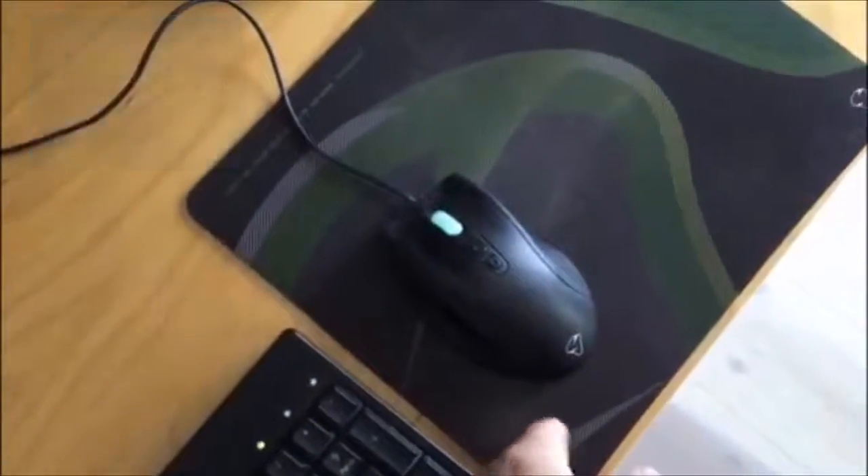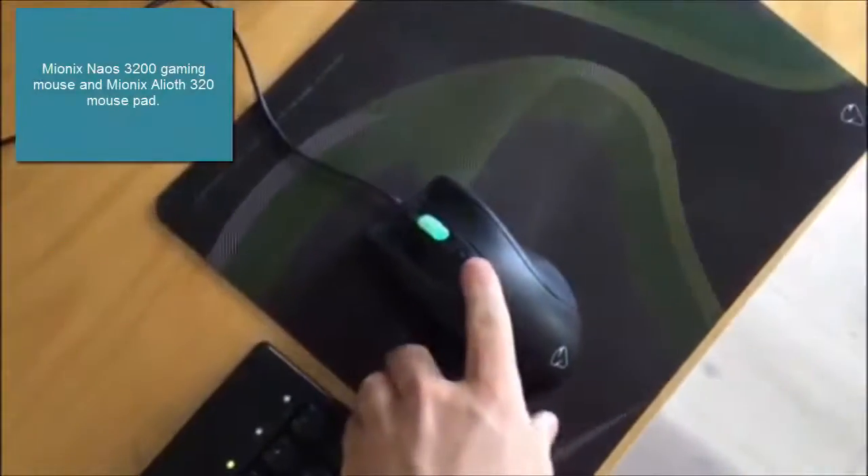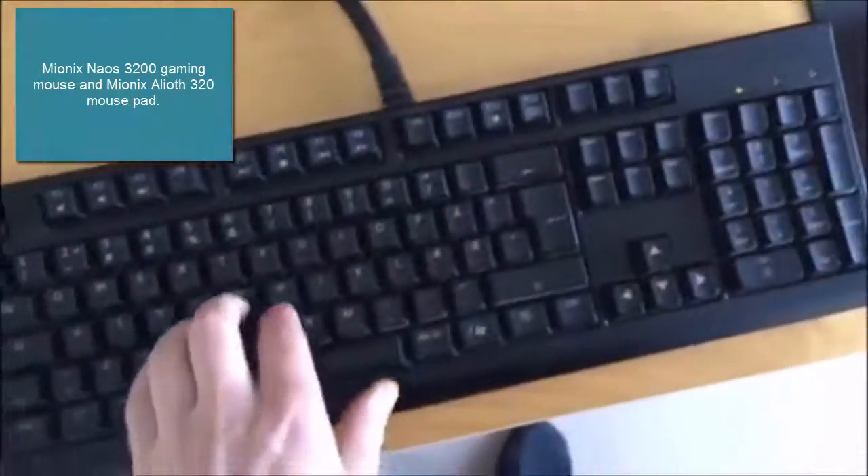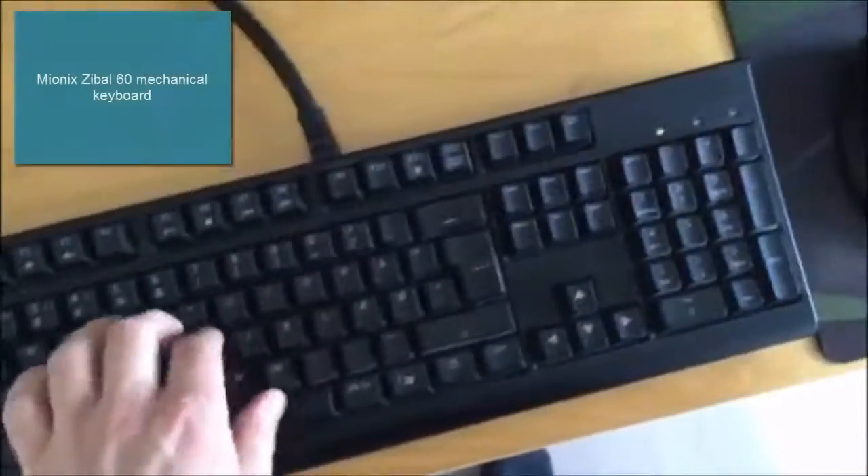I use a Myronix gaming mouse and a mousepad from the same company. And I have a mechanical keyboard from Myronix as well. It doesn't look like much but it's built like a tank.